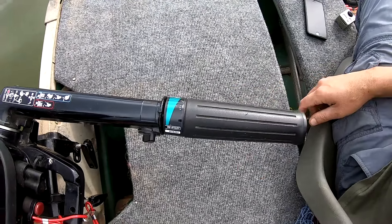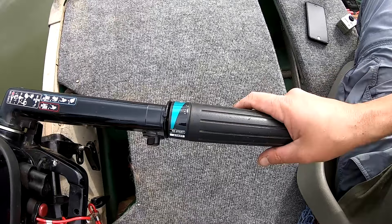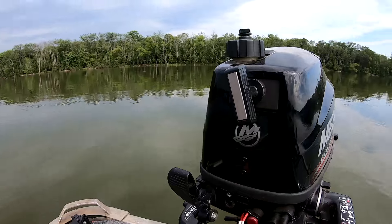You want to make sure that the tab is lined up with 'start' — this puts the throttle in starting position. If you have it open too far, that's going to give it too much gas and you're potentially going to flood your motor. So make sure it's in starting position, and make sure the shifter lever is in neutral.